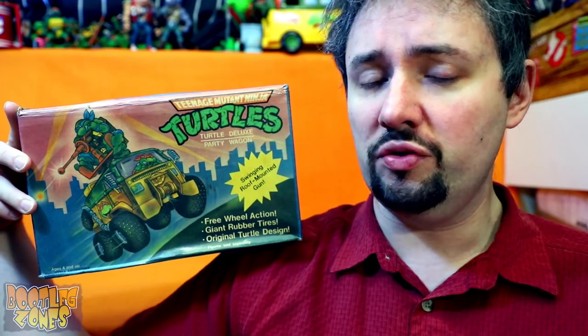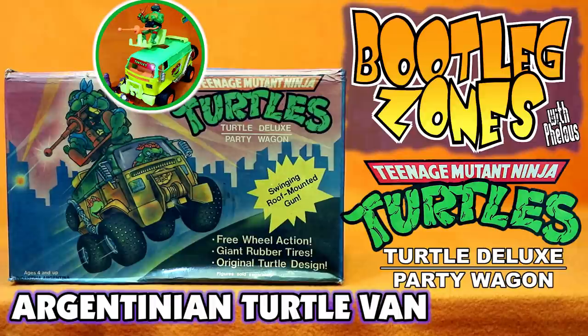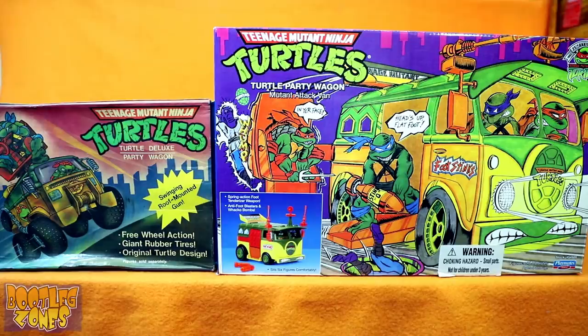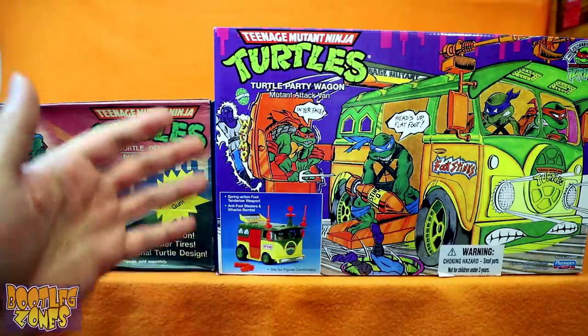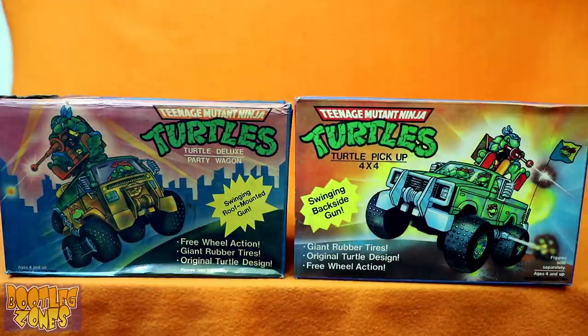Here's another Ninja Turtles ripoff vehicle from Argentina. Here we are with the Teenage Mutant Ninja Turtles Turtle Deluxe Party Wagon. I guess it being deluxe is how it's better than the real one, because even though the real one's a bit bigger, it's not deluxe. So just like with the Argentinian Turtle Pickup 4x4, this Party Wagon box is very closely emulating the Playmates style.